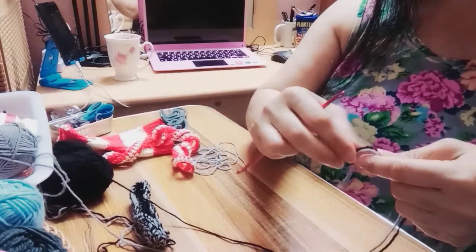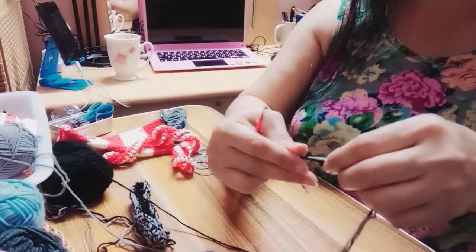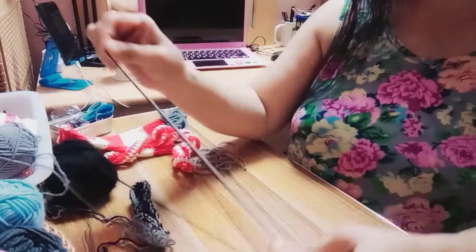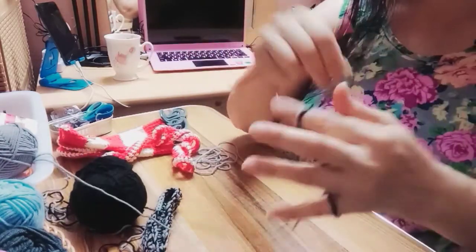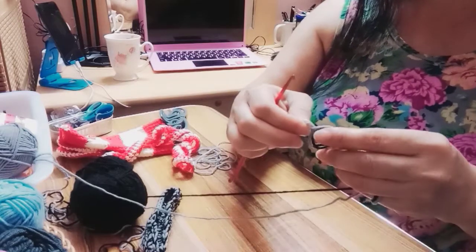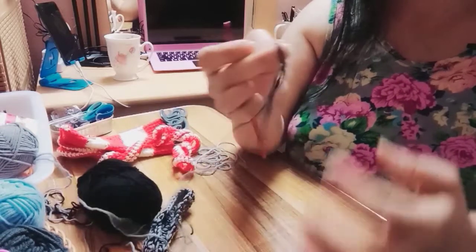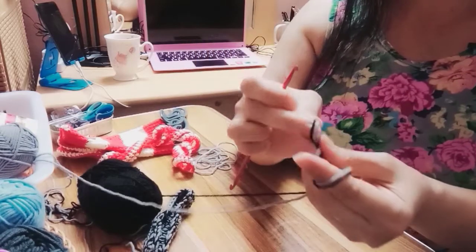Meron din yung sinasabing magic circle, pero yung magic circle kasi ibang pattern — doon ko po sa rug ginagamit yung magic circle.